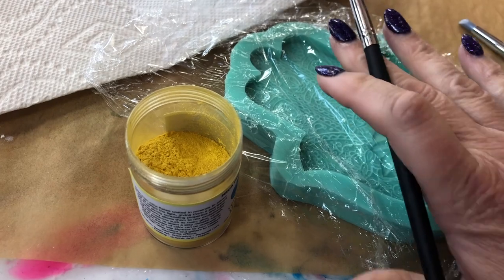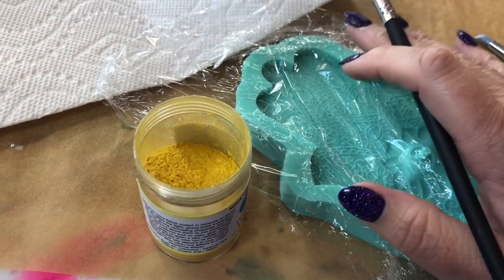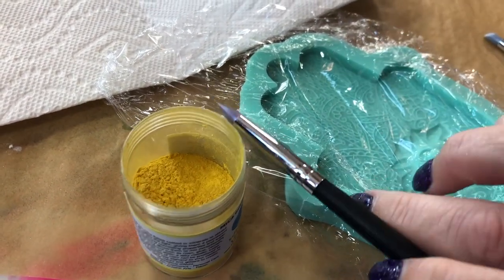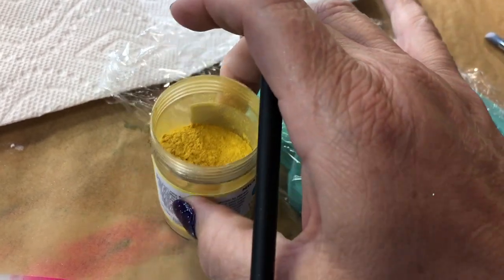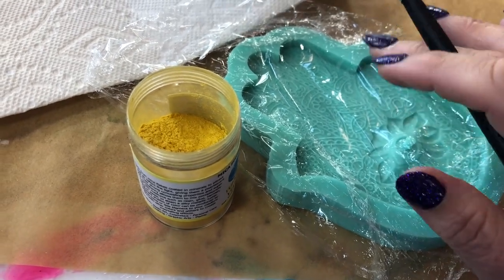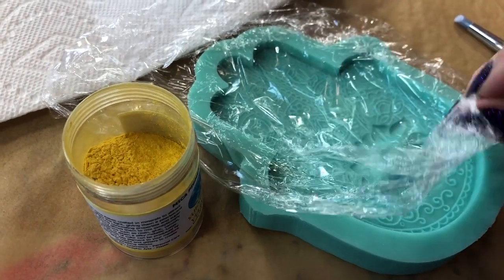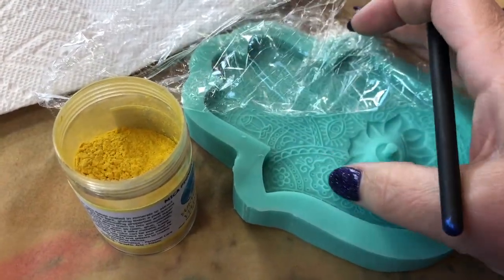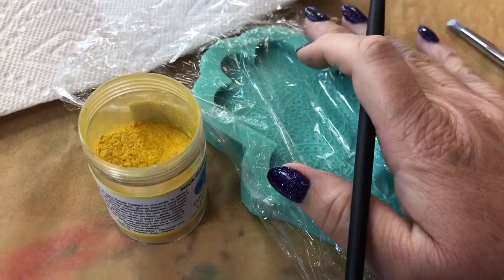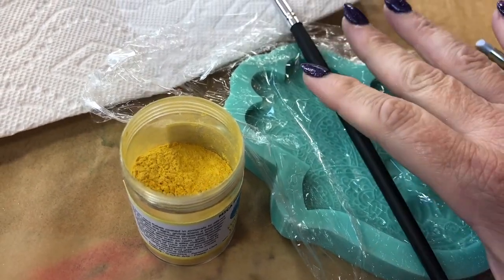So if you've got a mold that you want to keep super shiny — say a nice little bowl, or a bracelet or ring, jewelry molds in particular — and you want to keep it shiny, I wouldn't recommend doing dry pigment painting on it too much because it will roughen it up and take the shine away. Something to keep in mind. This mold here has a lot of design detail on it, so it's not going to come off as shiny anyway, and the end result will be really cool with all this texture.